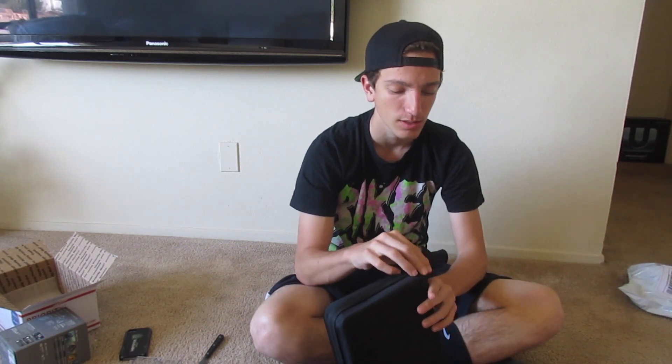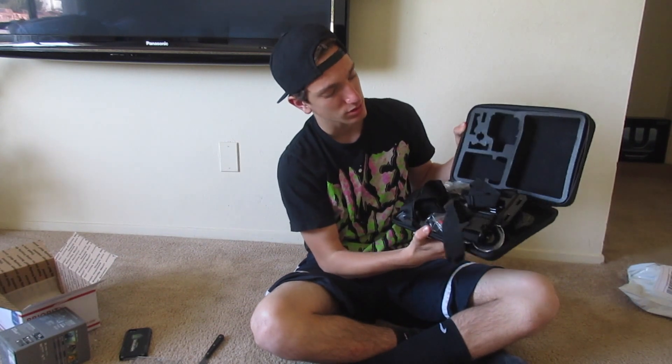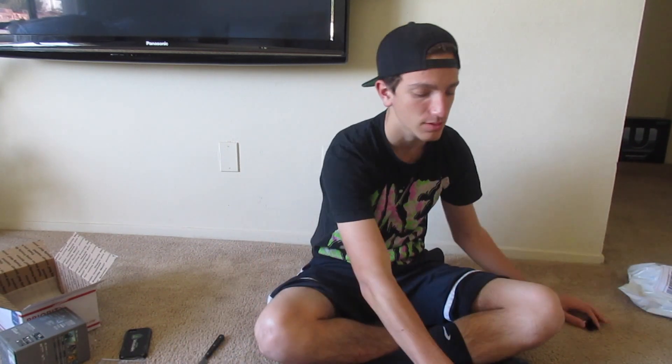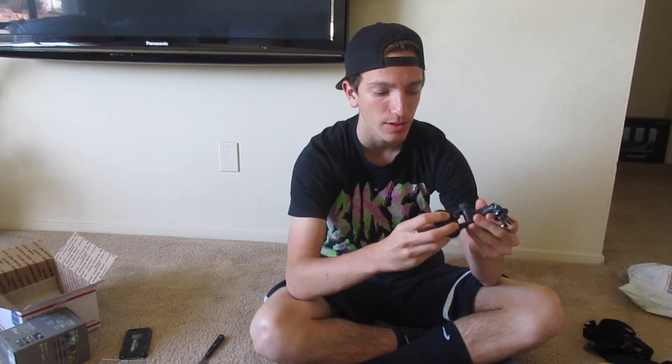20 bucks - I haven't opened it yet. I opened it upside down, whatever. $20 and it comes with everything: a mount, chest mount, the head strap mount. I believe you can put this on your car. This is the waterproof one where if you drop it in the water it just floats straight to the top. This is a car mount right here, that's cool. And there's a tripod - I already have this exact one.